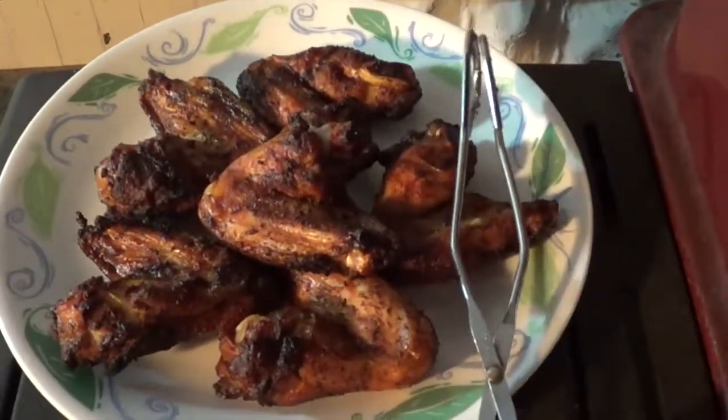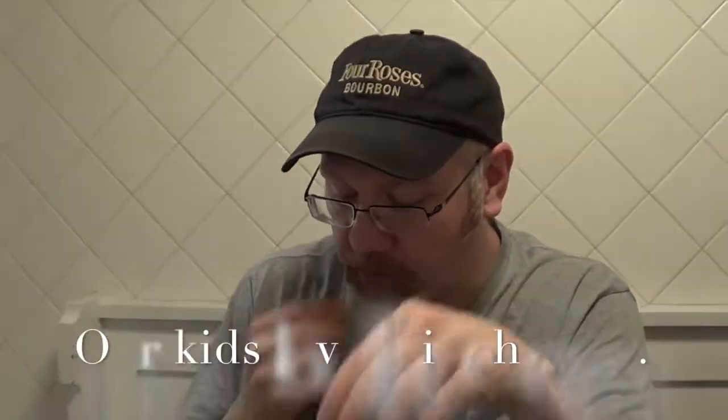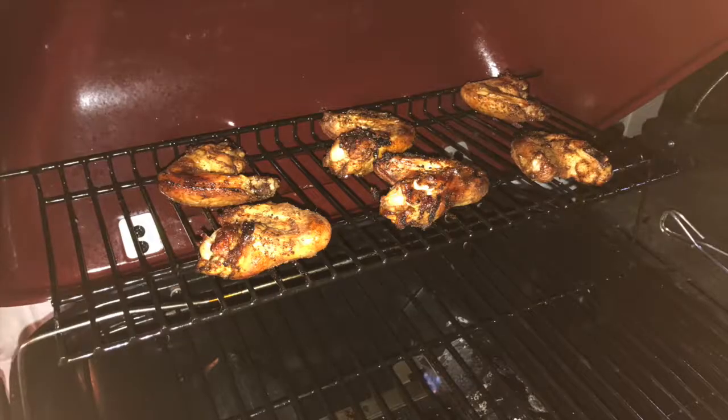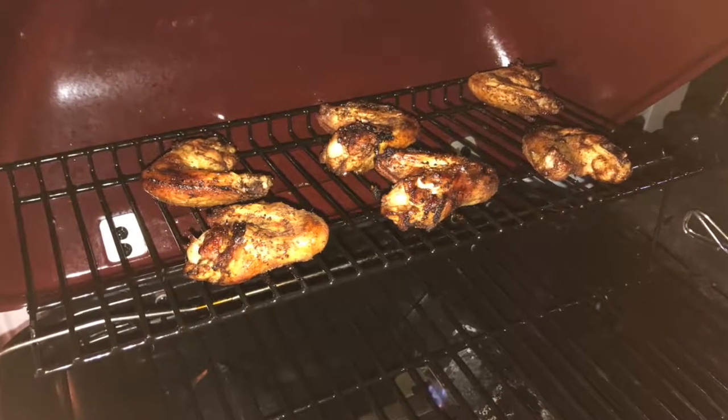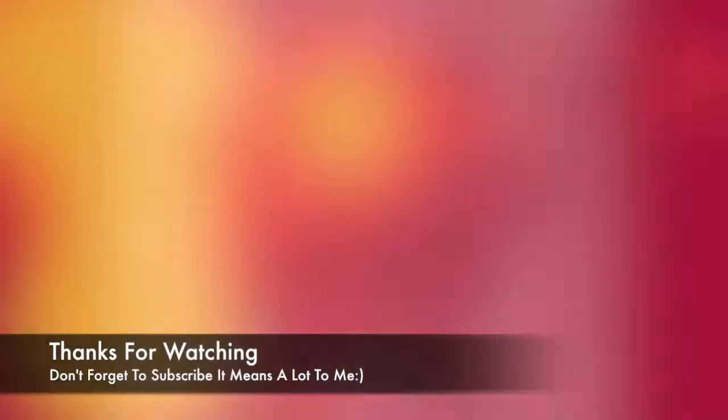Dry rub wings — let's eat these and see how they are! I think it's pretty good. Taking a bite — this is pretty good, you need to check it out. I'll link everything you need in the description below. Like, comment, subscribe, become part of the crowd, check the box below to see all the other places I am on the internet, and we will catch you later.